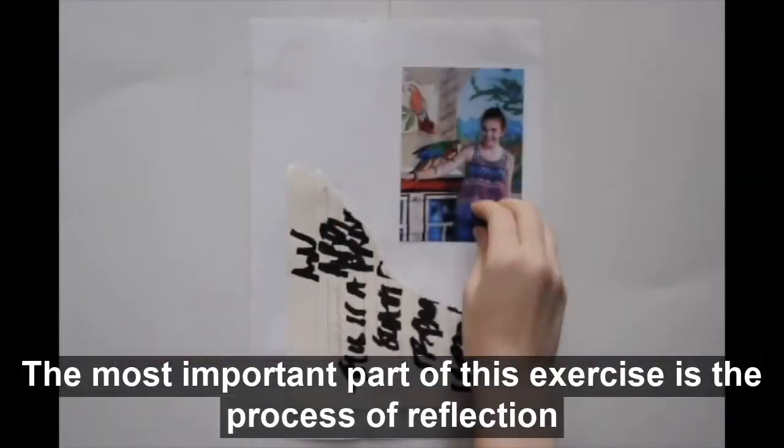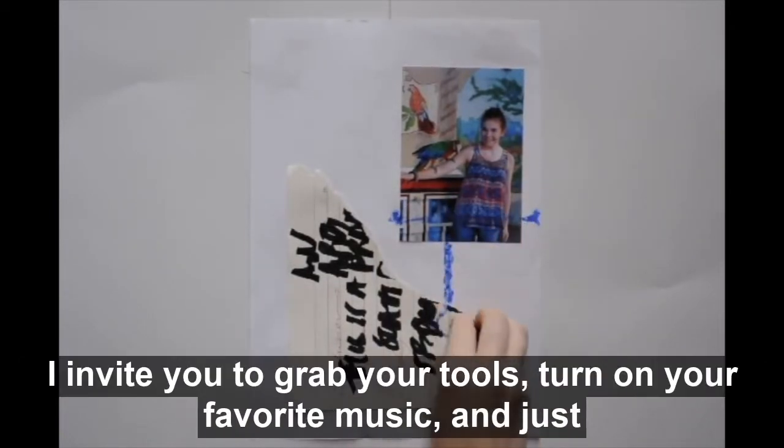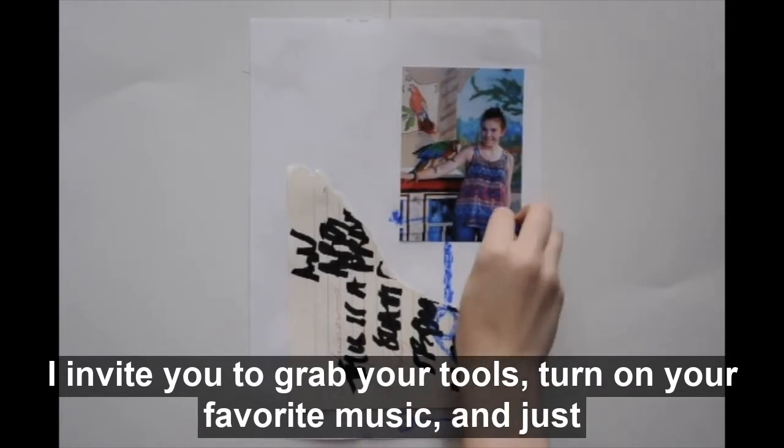The most important part of this exercise is the process of reflection and self-awareness. I invite you to grab your tools, turn on your favorite music, and just draw.